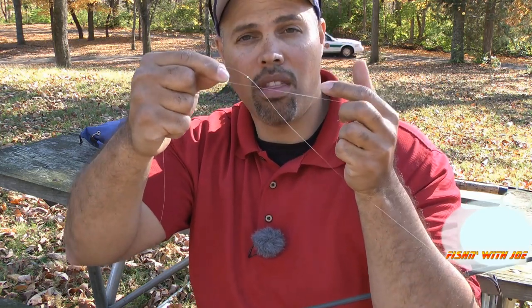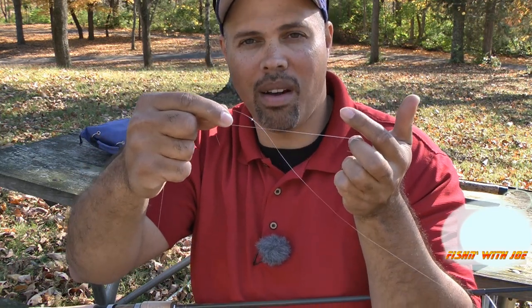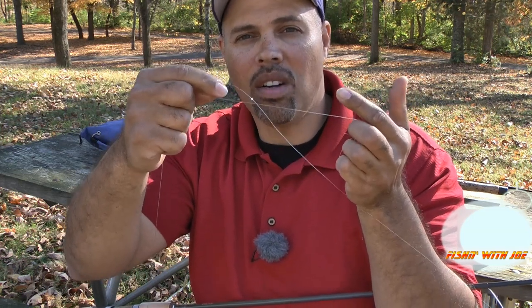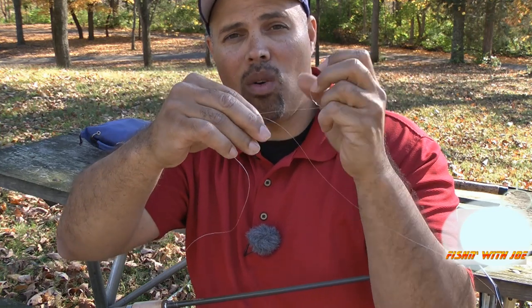You don't always get this knot correct the first time. A lot of times you have to do it two or three or four times in order to get it right, but it's worth doing because in the long run it's going to save you a whole lot of money.